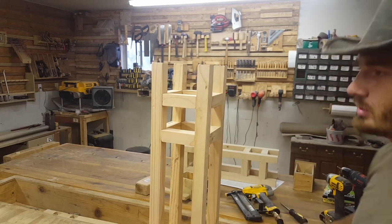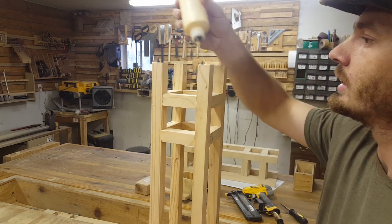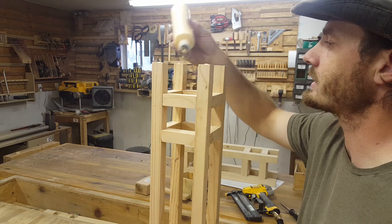Okay, I don't want to put any screws in the top, so I'm going to use a tiny dab of glue and a pin nail for the top.